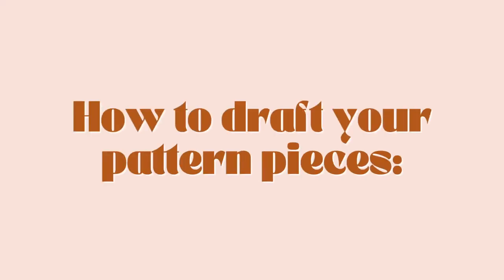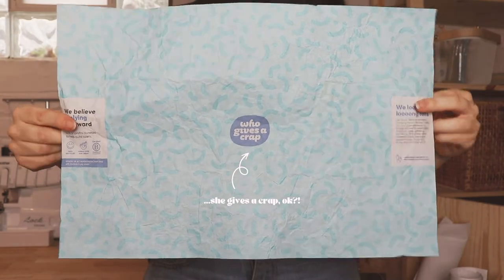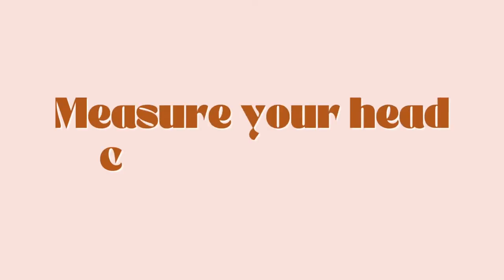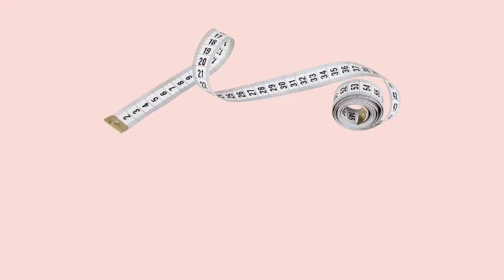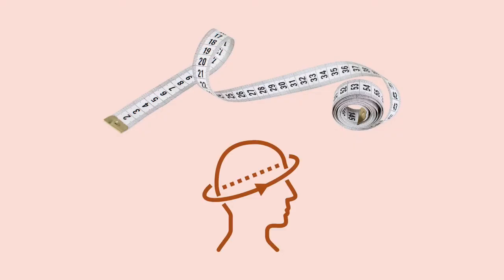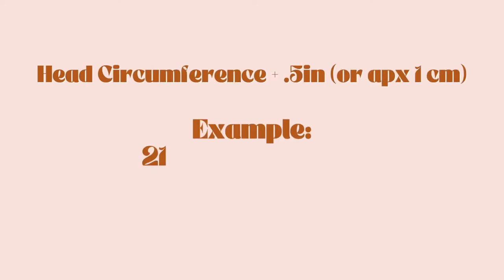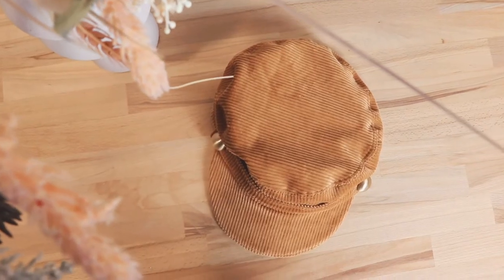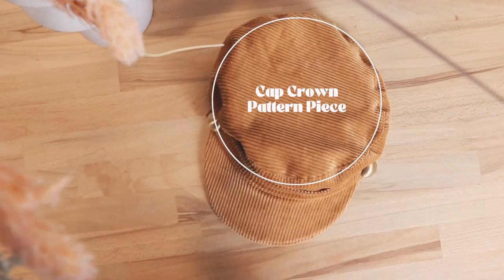Now those pattern pieces you're going to have to draft yourself and I'm going to show you how. Get yourself some paper — I used this wrapper from my toilet paper roll because I'm very professional. Now measure your head circumference by wrapping a soft measuring tape around your head where you would wear your hat. Take that measurement and add an extra half an inch for ease. My head measured 21.5 inches, plus the half inch gave me a head circumference of 22 inches.